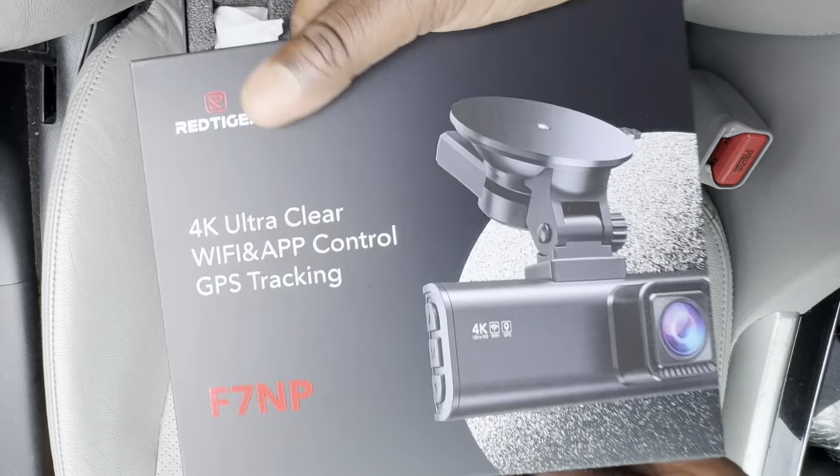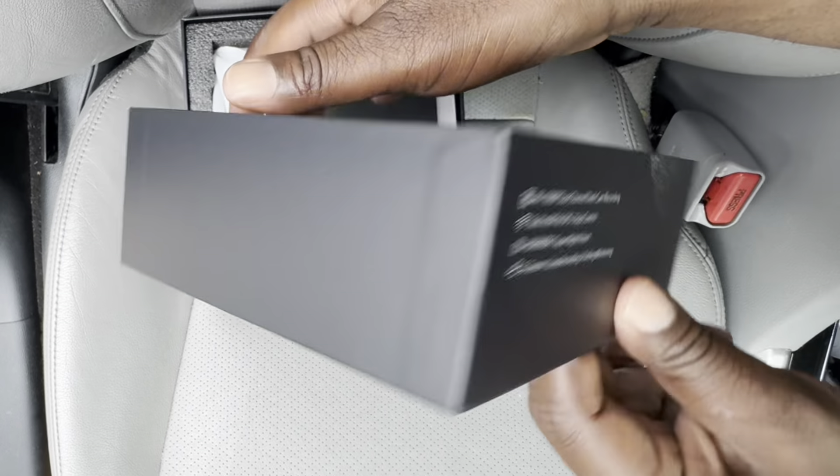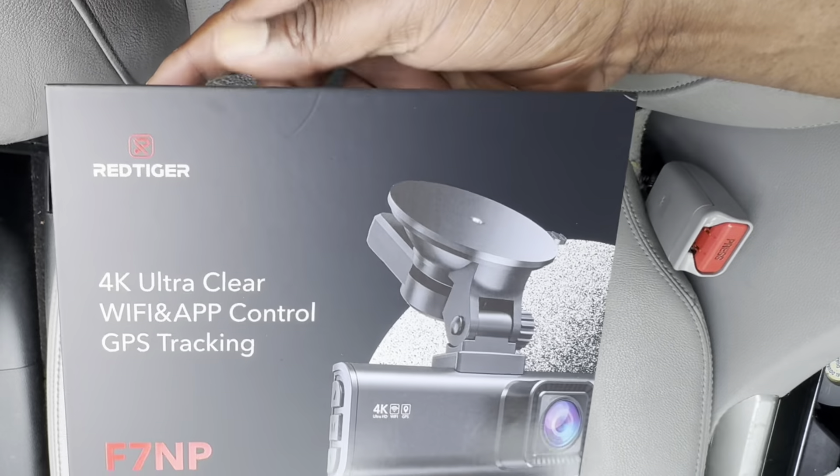The bottom — I don't show it here in the video — but the bottom mentions that it's a 4K plus 1080p dual channel dash cam with built-in Wi-Fi, GPS, and super night vision.